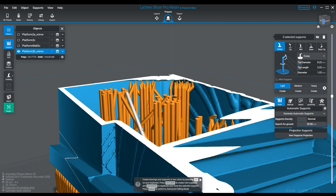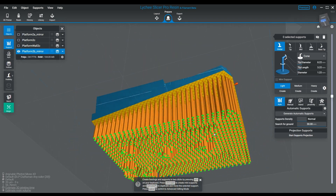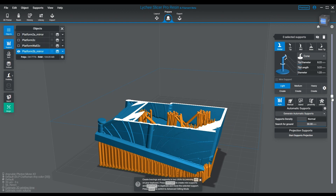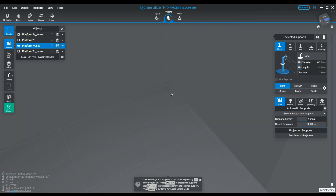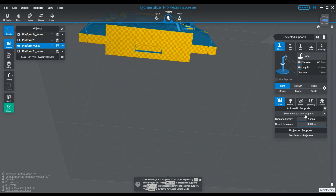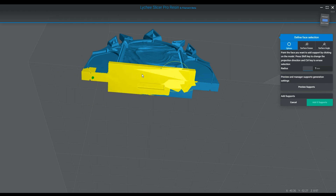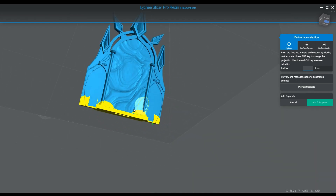If you haven't updated your Lychee Slicer, this feature I believe released around May 2nd — I'd have to check my notes to be 100% sure — but it was one of the newer updates. Support Painter is great too. Inline supports are amazing especially for flat stuff, but the projection system works fantastic for things like bases and large flat objects. It definitely makes my work a whole lot easier and it looks neat and well organized.